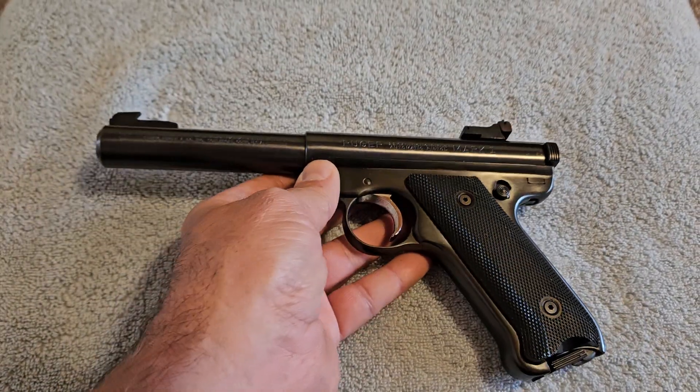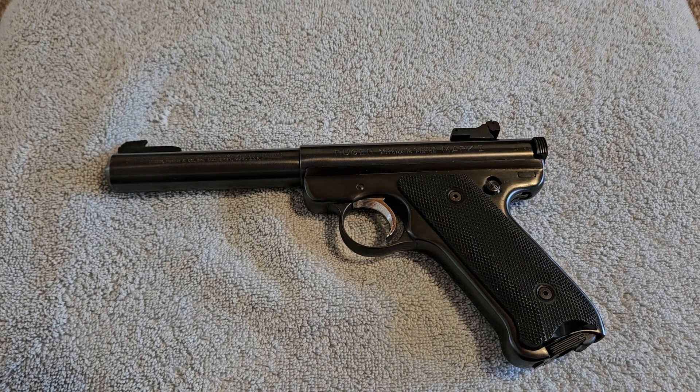Bill Ruger has always been very good at figuring out how to be budget-minded. He can build a pistol just as good as the more expensive ones and figure out a way to do it cheaper. One of Ruger's main claims these days is casting parts, and that's why they can build pistols cheaper than anybody else — their revolvers are cheaper, their 1911s are cheaper — because they figure out how to do it budget-minded, and they do a very good job at it.